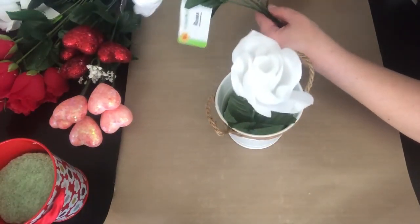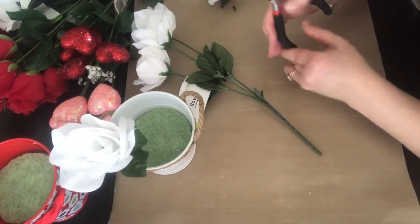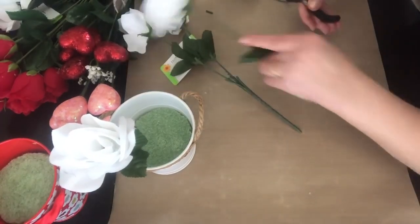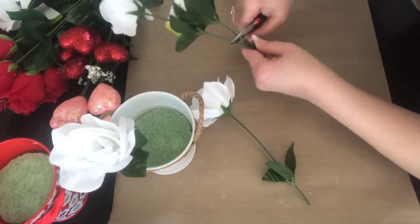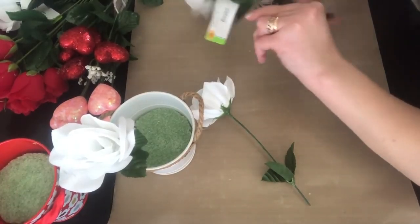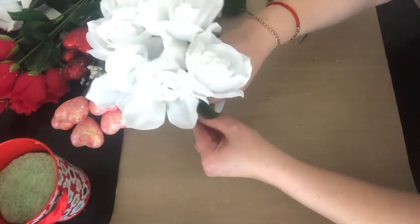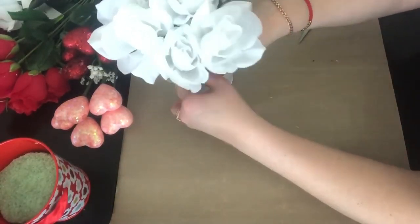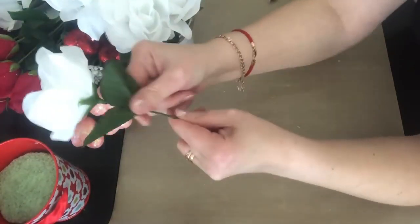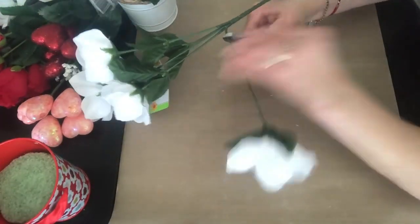I'm going to cut them all off. You can use scissors, but it's really hard, so I went and got my wire cutters and cut them all out. Then I was just plugging those flowers inside the little foam piece that holds inside the bucket. You can move the leaves up and down to cover the bottom. I really enjoyed how it turned out.